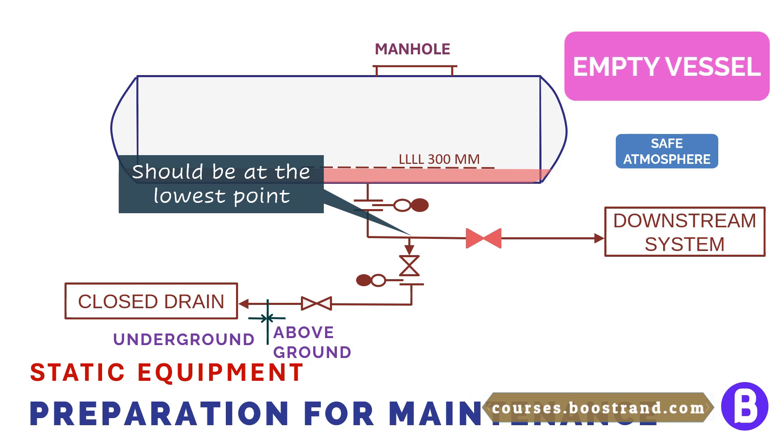It should be noted that the valve and the spectacle blind are considered part of the process pressurized system. So we should consider the flange rating of the process system and add a class break between both systems. For example, if the rating of the process system is 300 and the flange rating of the drain system is 150, then we shall add a 300-to-150 class break.